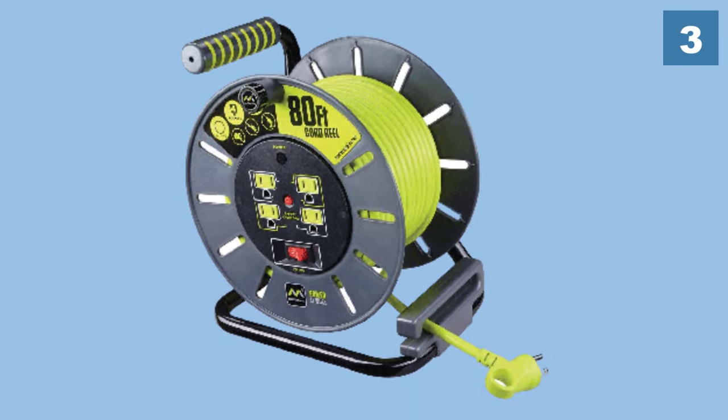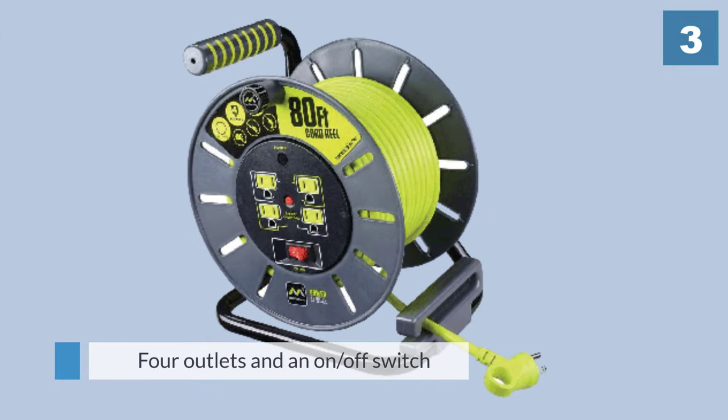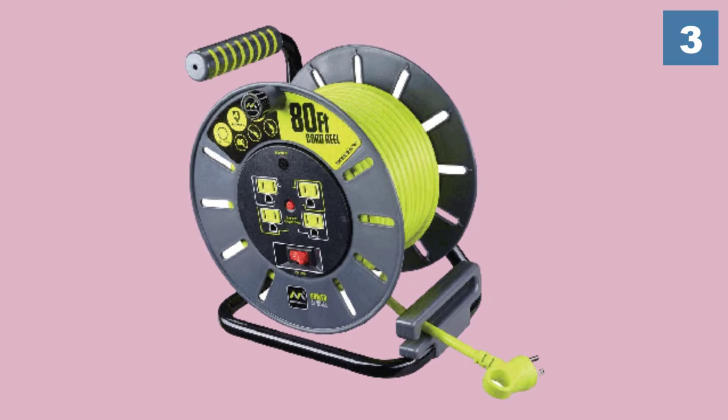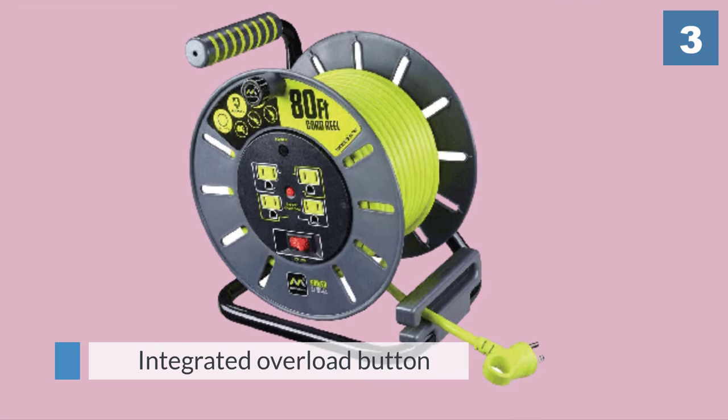As well as a light power indicator. To carry it around there is an easy-grip handle, and the reel is located in a robust stand. The reel has an integrated overload button that can be reset, and to aid safety there are childproof covers.